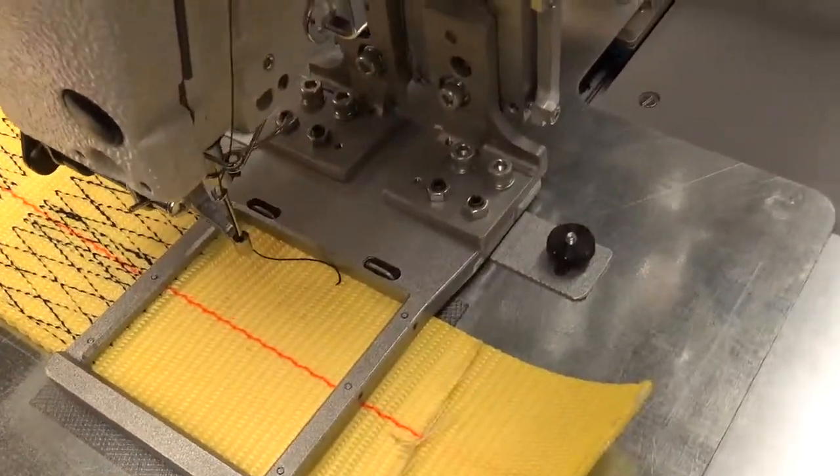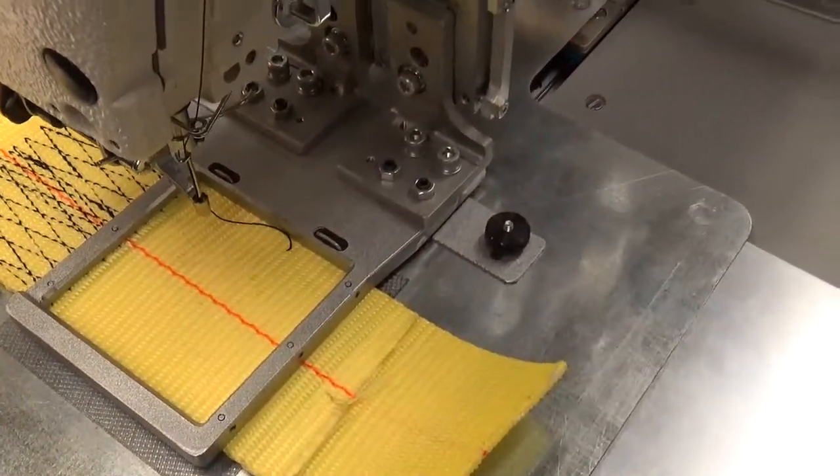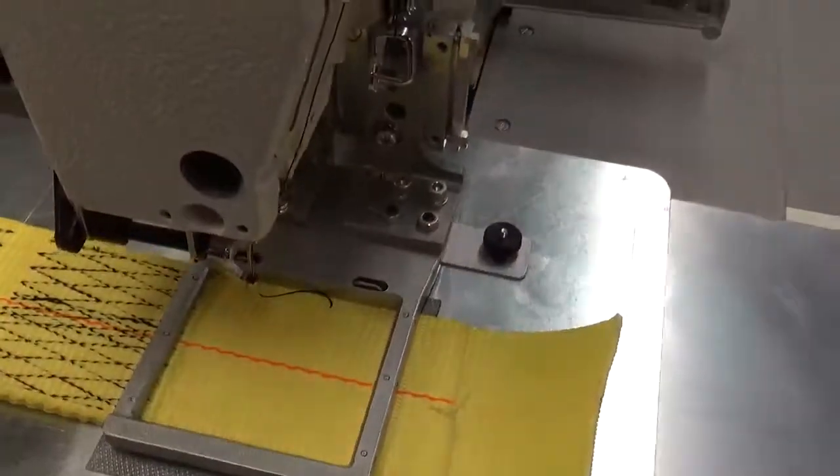We have some other videos online that show how to wind the bobbin, so we're not going to get into that here, but that's pretty much what we've got at this point.